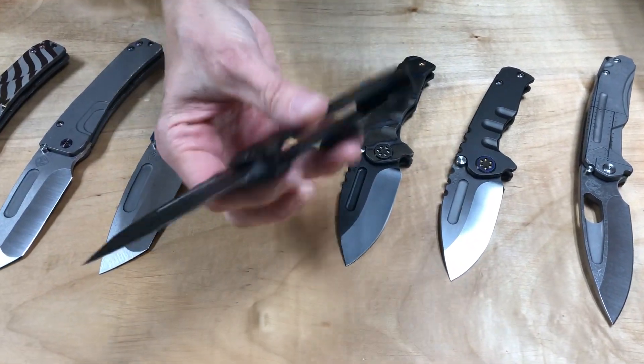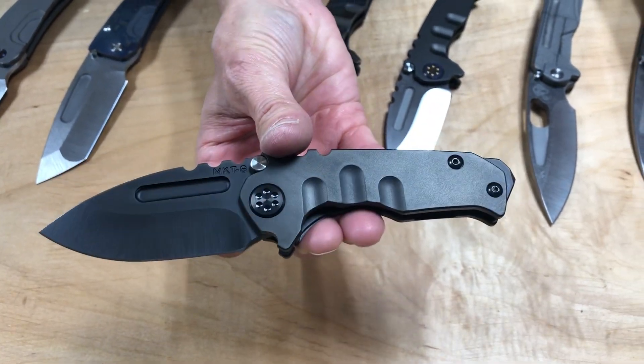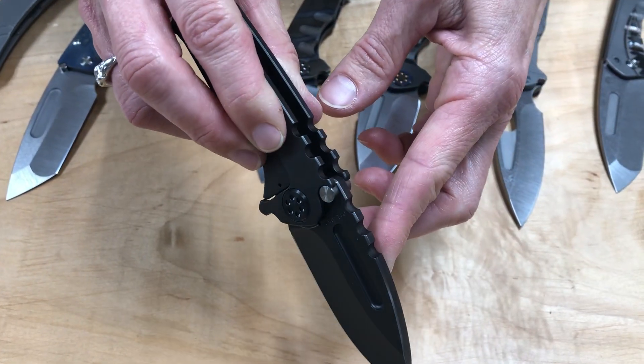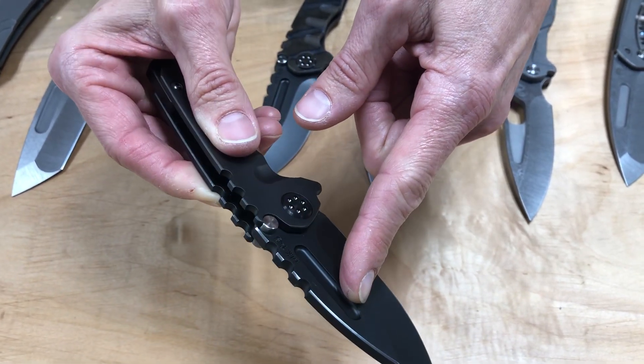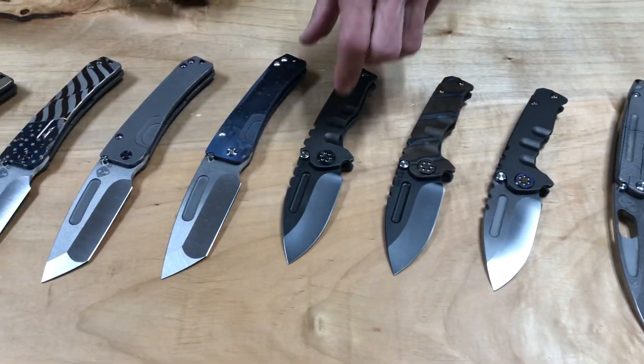The last one: blackout drop point, S35. Everything on it except for the shoulder pin. This one has some pin striping on the blade, which actually pulls the shoulder pin in really nicely. So other than the pin striping, that's a blackout Micro Praetorian T.